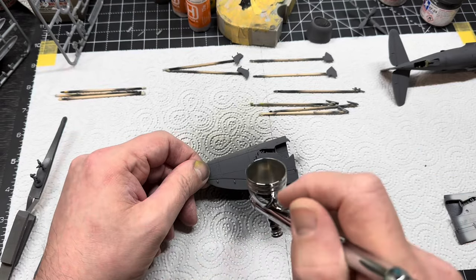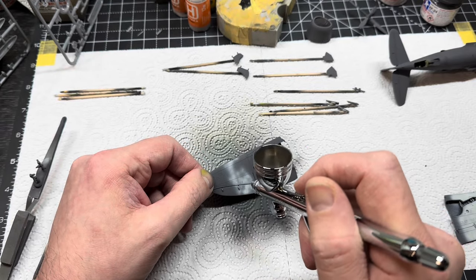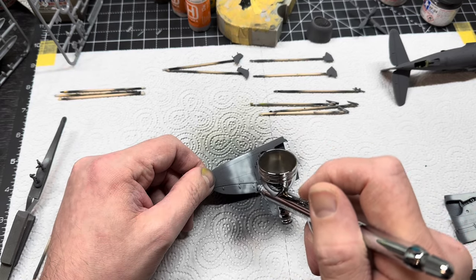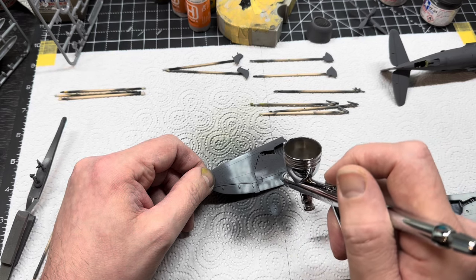On to the D-Day stripes! Yes, I love D-Day stripes, I can't get enough of them. I have a weird infliction with invasion stripes - don't ask me, just ask my doctor. But anyway, invasion stripes.